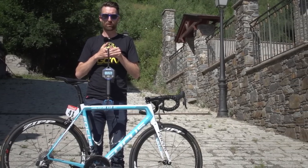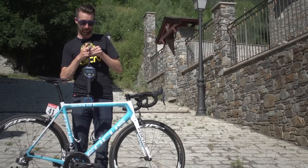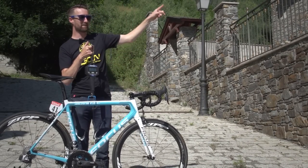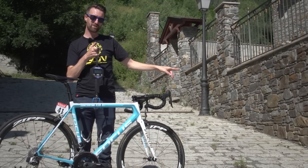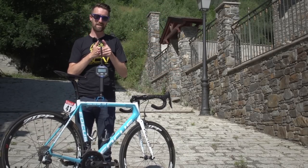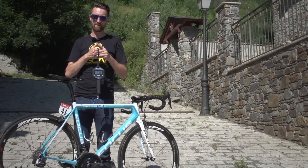If you'd like to see more pro bikes, we've put all of them into one handy playlist in the top corner. You can also see the latest GCN Show in the bottom corner. And if you'd like to subscribe to the channel, it's absolutely free — all you've got to do is click on the globe.